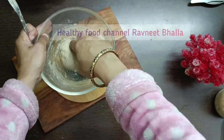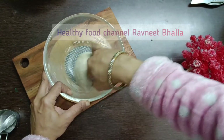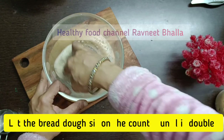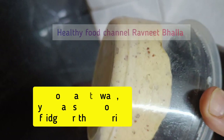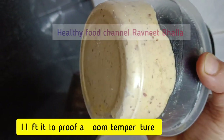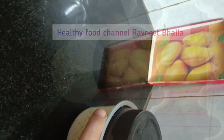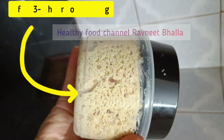If you want to bake the bread the same day, keep the dough at room temperature. But if you can wait, it is better to shift it to the refrigerator for the first rise. You can keep this sourdough in the fridge for 24 hours without it getting sour. But I chose to bake the easy atta bread without yeast the same day.